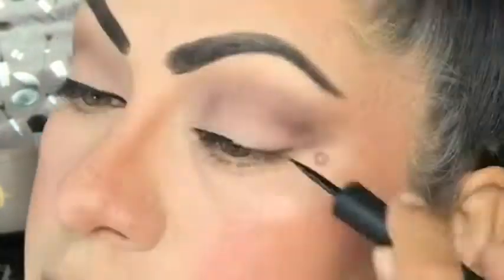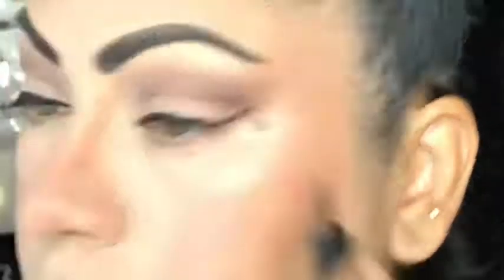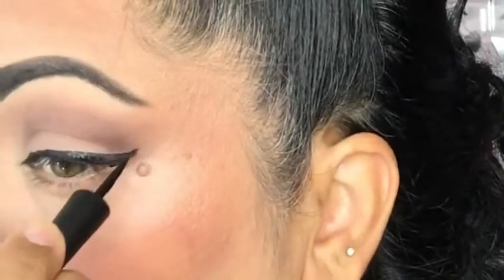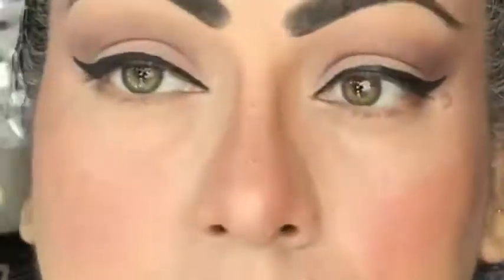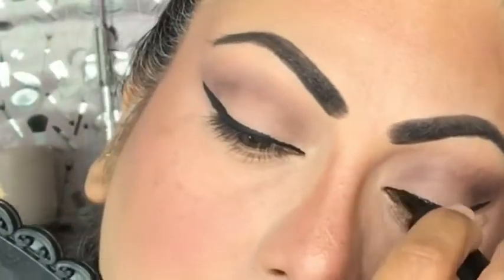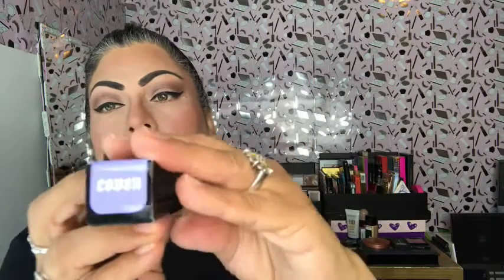Who here is getting tired of all this lockdown and pandemic — raise your hand! Once I'm done with the wings I'm going to go ahead and also fill in my moles. I have moles and I don't know why they're so light, but when I fill them in you can see where they're at.